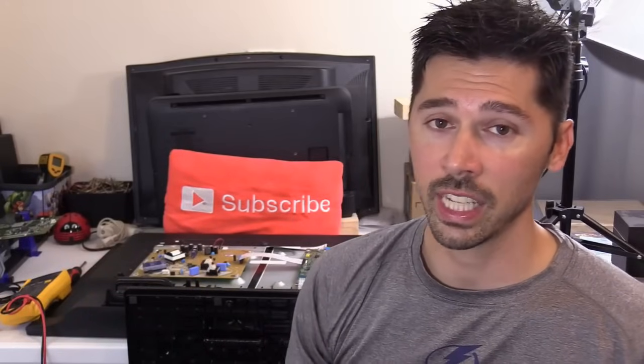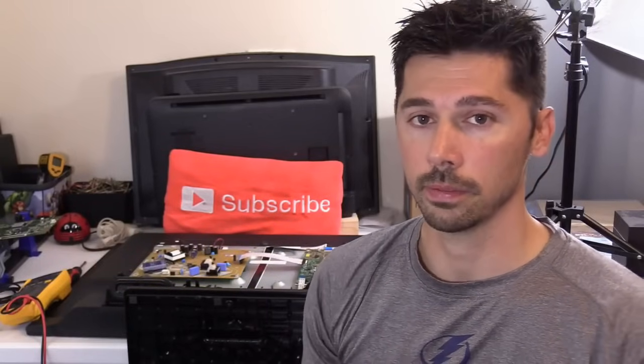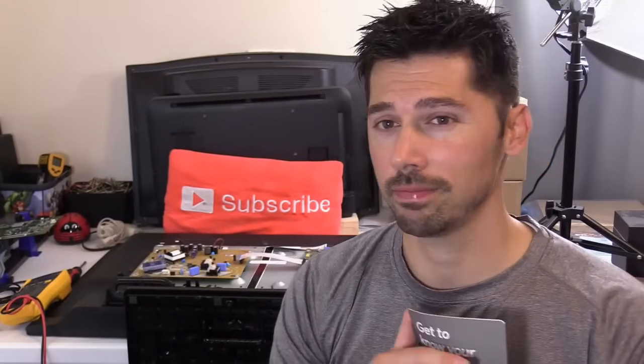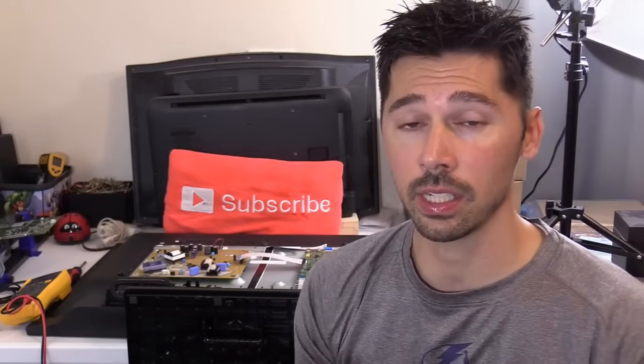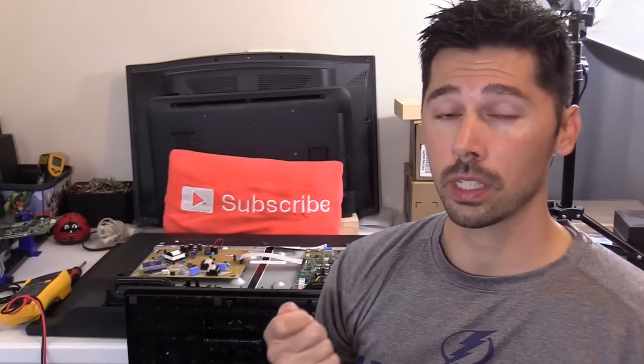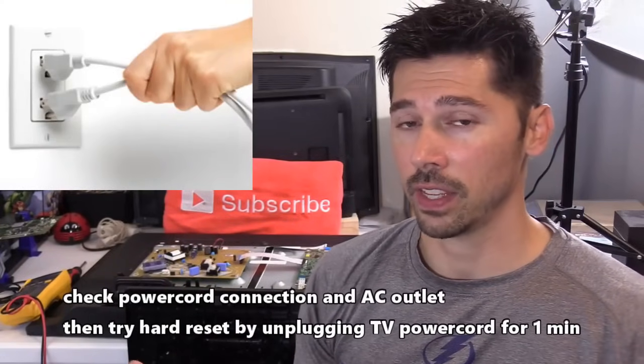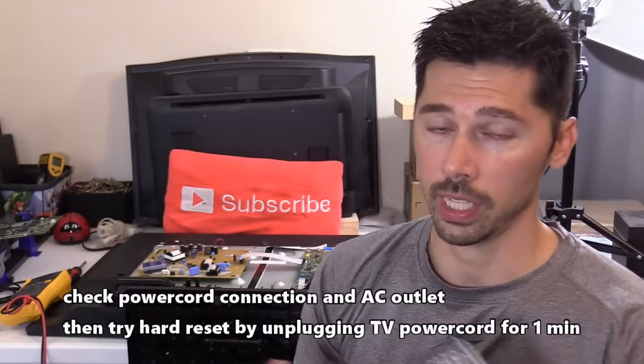Whether you have an LCD or LED TV — Sony, Samsung, Vizio — it doesn't matter. If you have no power and the TV is completely dead, the first thing I do when I walk into a customer's house is unplug the power cord, wait 30 seconds, plug it back in, and see if that hard resets the TV to get it up and working again.